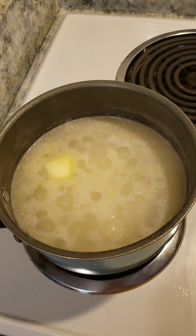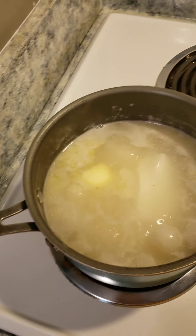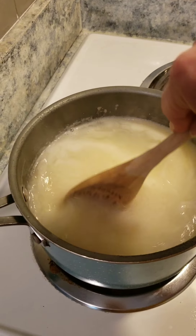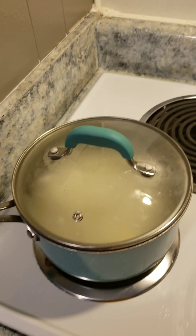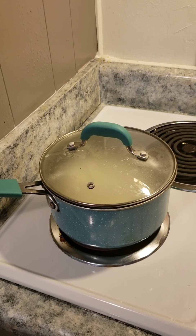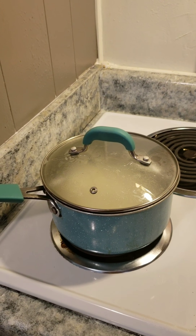My grits are boiling. I added about two tablespoons of butter, and now I'm going to add my cream cheese. Give that a quick stir. Now I'm going to lower my heat to low, put my lid on, and just let those sit there — they will thicken up, and we'll stir in the cream cheese and butter really good. And I'm telling you, these things are so, so good.